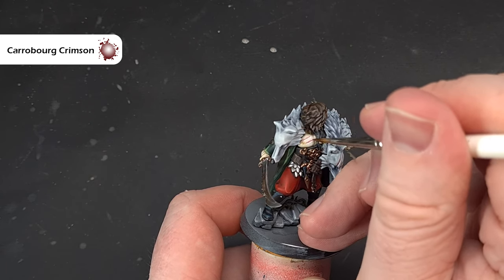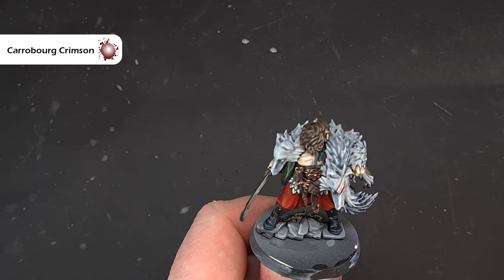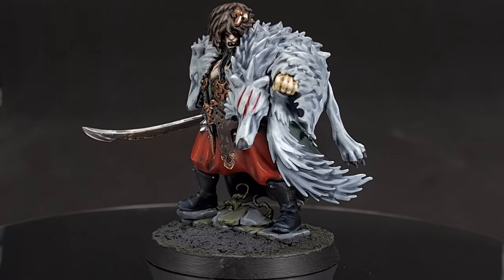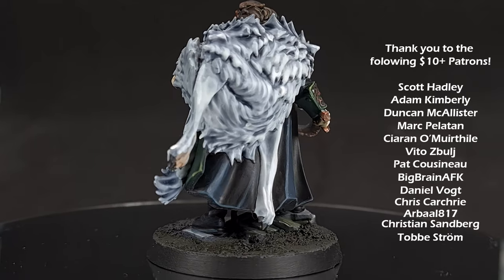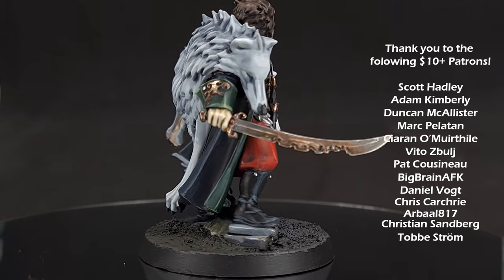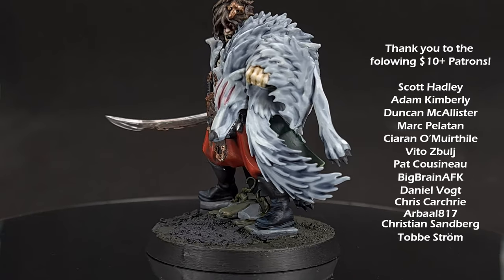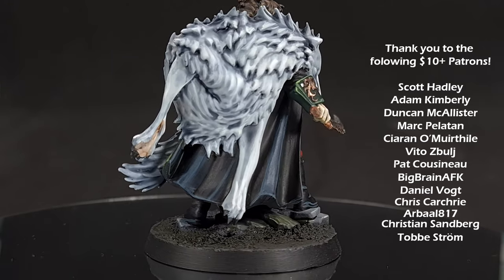There we have it — Radhikar the Wolf is done and ready for the table! I'm going to base him now, paint that rim black, and we'll have a look at him on the turntable. He is ready to beat the heroes as they try to take back the cursed city of Ulfenkarn. If you enjoyed the video, please leave a like and a comment. You can support the channel via Patreon for Discord access, exclusive content, and monthly live Q&A sessions. There's also a link for Goblin Gaming for up to 20% off your wargaming needs. Thanks for watching — see you next time!